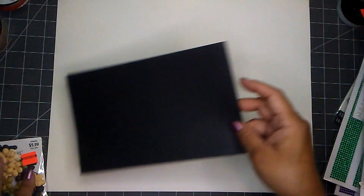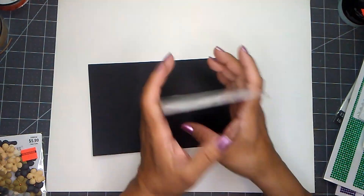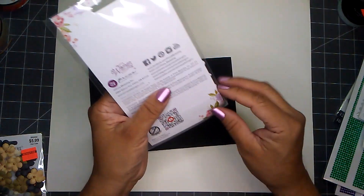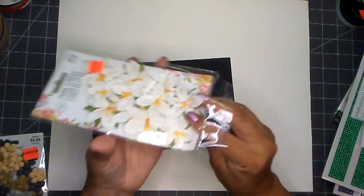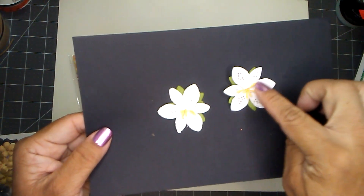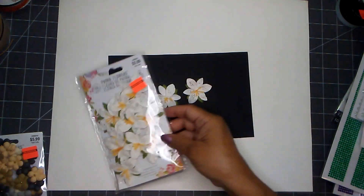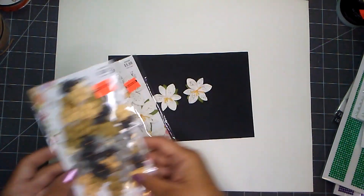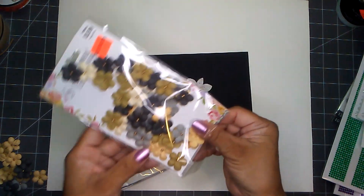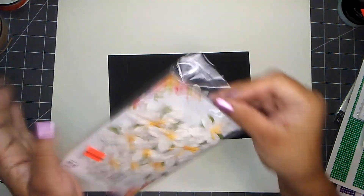I also picked up this one — I found two of these. This is also Prima flowers, regular price $5.99 and I paid $1.49. These are the daylilies — look at that, how cute. You get 12 flowers per package on the first style, and 72 flowers on this one. I'm quite happy I found at least two packages of the daylilies.